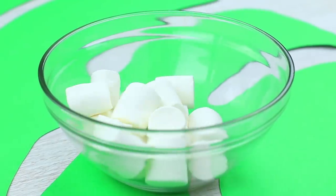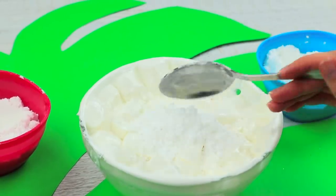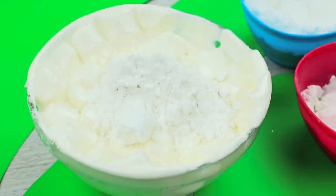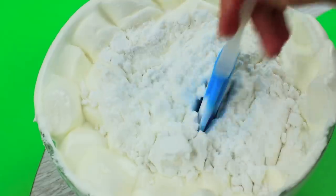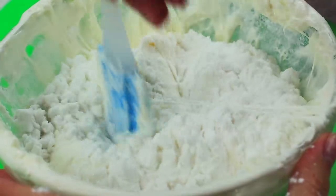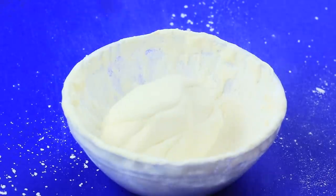Melt marshmallow in a microwave. Add two spoons of confectionery sugar. Add one spoon of starch. Mix thoroughly. If the mixture is too thin, add more powdered sugar and starch. Keep the 2 to 1 ratio of the proportion. Now it's okay!